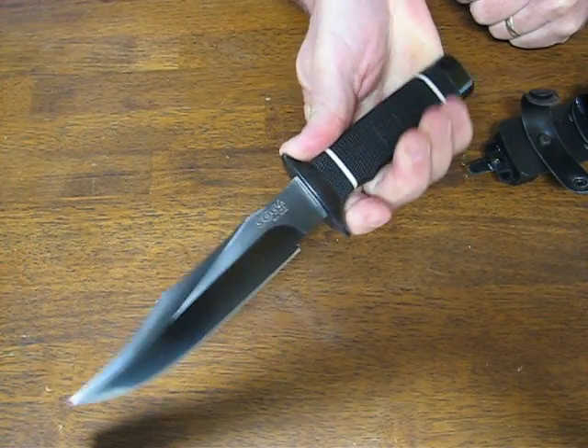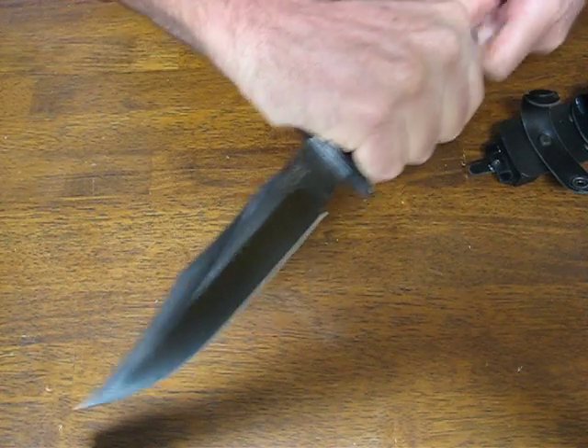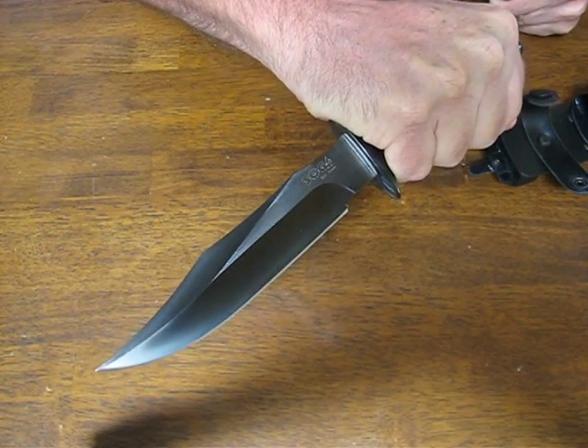Buy it now on OssoGrandeKnives.com. We thank you for watching — please subscribe to our channel and stay tuned for more knife reviews.